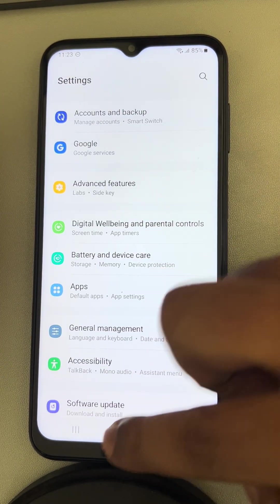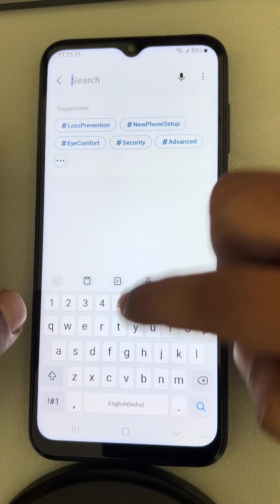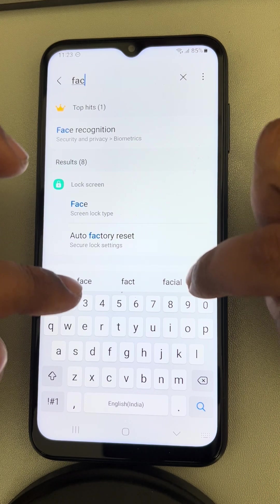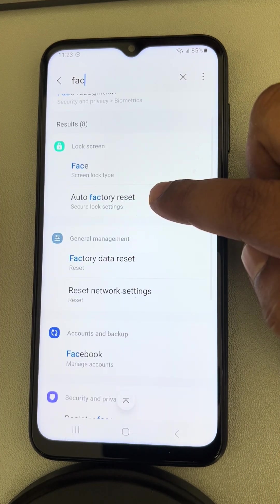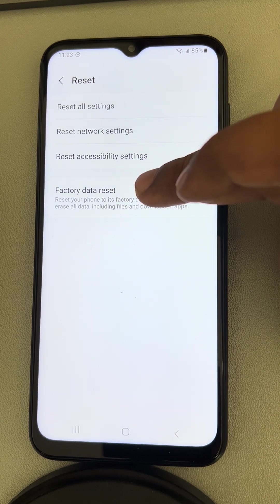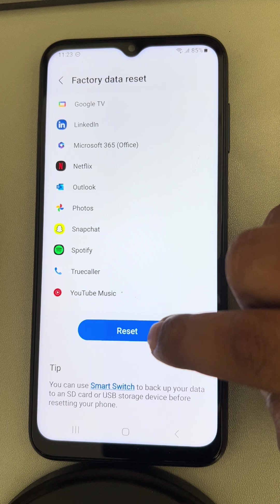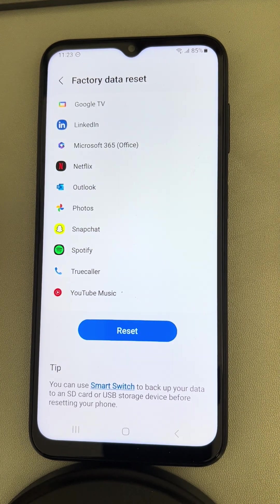If all of these fixes fail, you can try doing a factory reset. Go to Settings and search for Factory Reset. Tap on Factory Data Reset and finally reset your phone. That's it — please do like the video to support us, and thanks for watching The Geek Page.